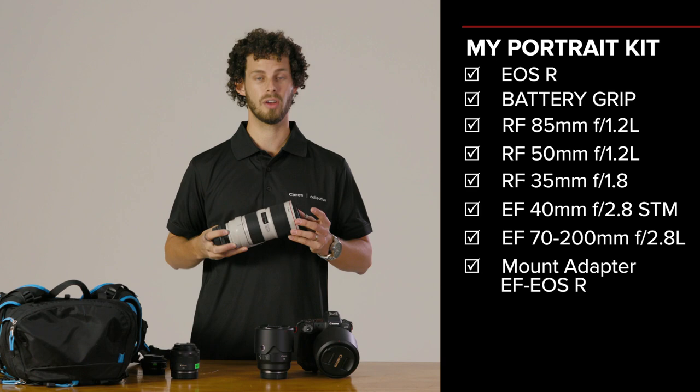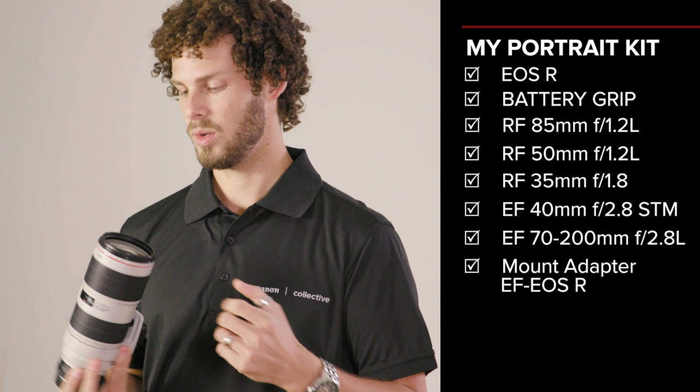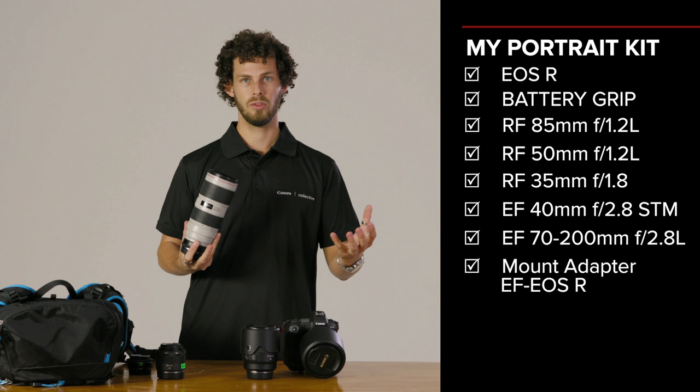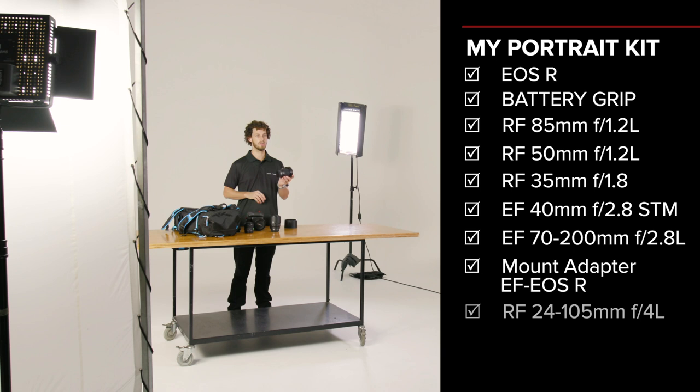Being f2.8, it's nice and wide open — I can shoot in all available lighting conditions and just create that really creamy background around the portraits. Next up is the 24-105mm. This option is a really versatile lens, great if you're travelling around.